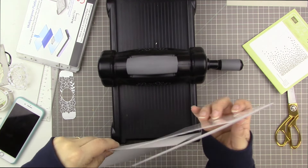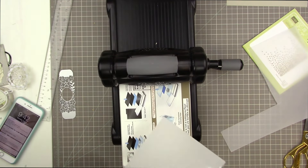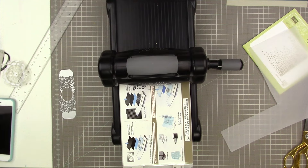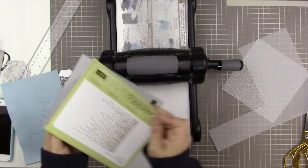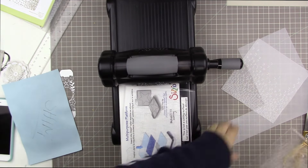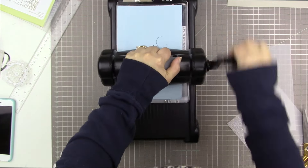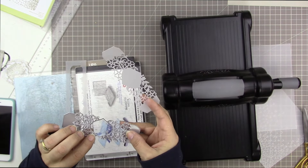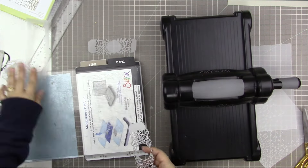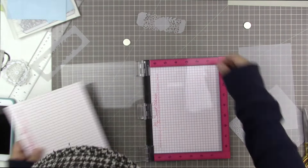I'm grabbing my Big Shot and embossing a piece of vellum with the Falling Petals embossing folder, which is also designed to go with this suite. The petals actually look like hearts, which is really pretty. I love how it embosses on vellum — it does cut the vellum in a couple of places, but that just adds texture. Now I'm running another piece of vellum through with a shim multiple times because this is a very detailed die — vellum is easy to cut, but I wanted to be sure.